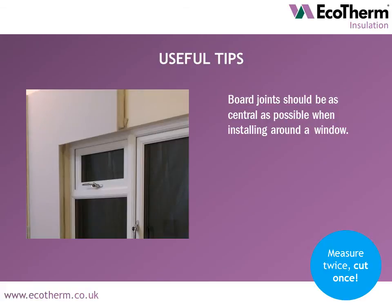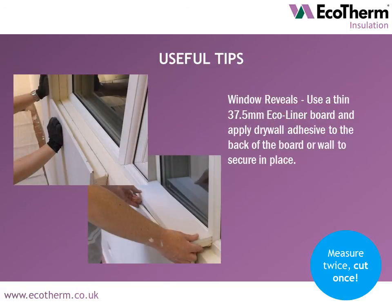Board joints should be as central as possible when installing around a window. For window reveals, use a thin 37.5mm Ecoliner board and apply drywall adhesive to the back of the board or wall to secure in place.